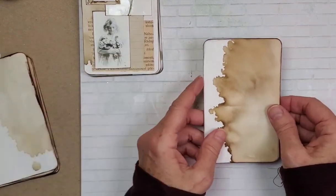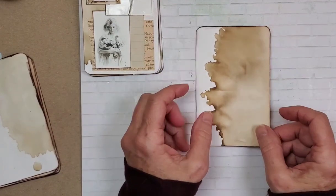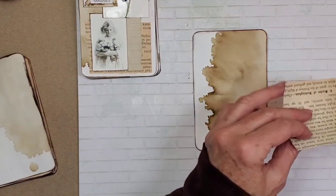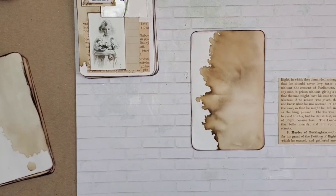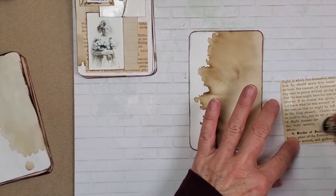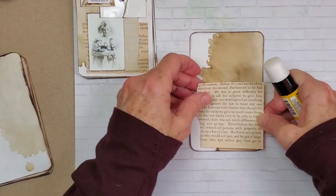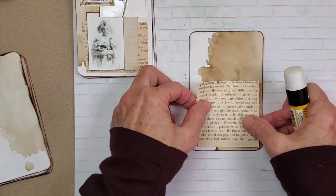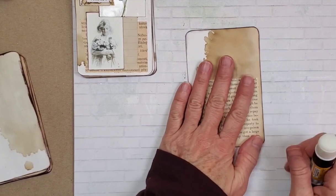I've already rounded the edges of these coffee dot index cards. So the next thing we're going to do is add some vintage paper. If you guys look in my shop, you'll see that I have vintage paper in the shop now, and they are paper packs. You get 50 pieces of paper for — I've got a real deal going on because they're five bucks.